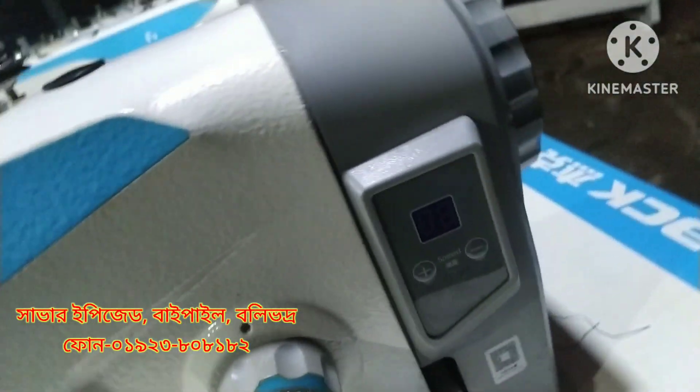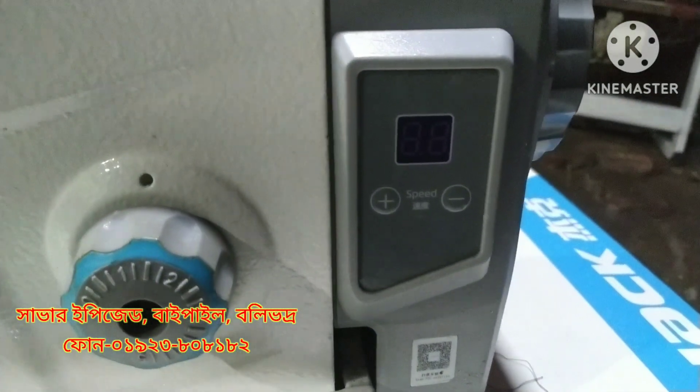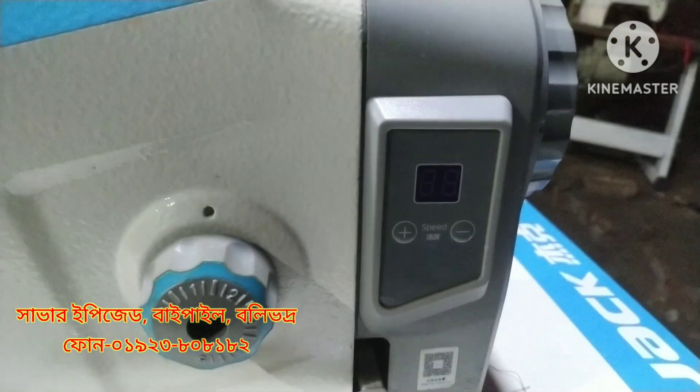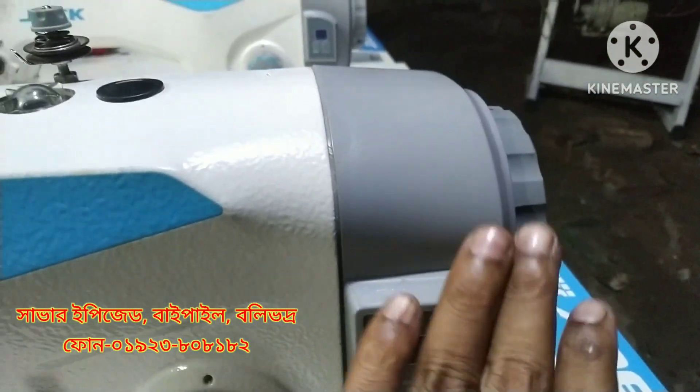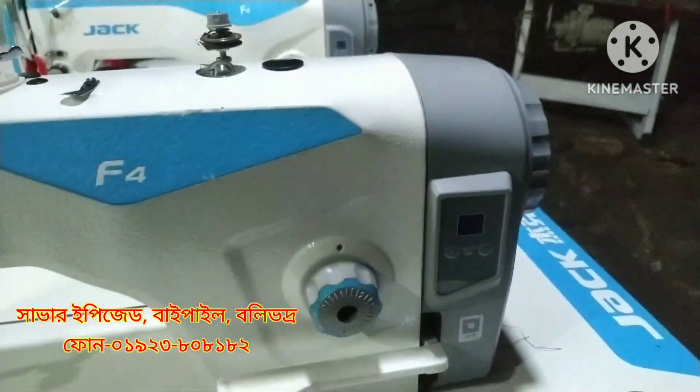This is the auto-dashota. This is the display. This is the speed bar. This is the function. Now we have a direct drive motor. This is the motor and this is the control box.